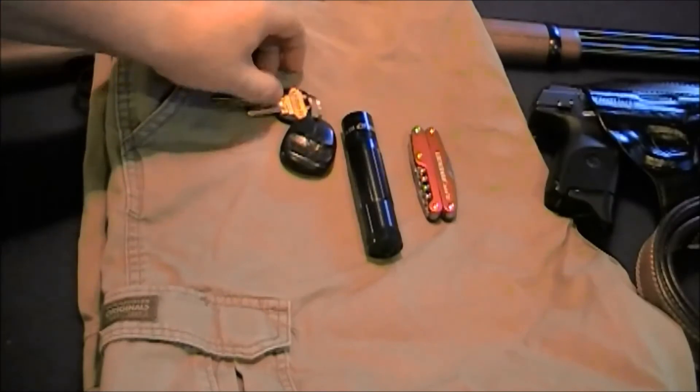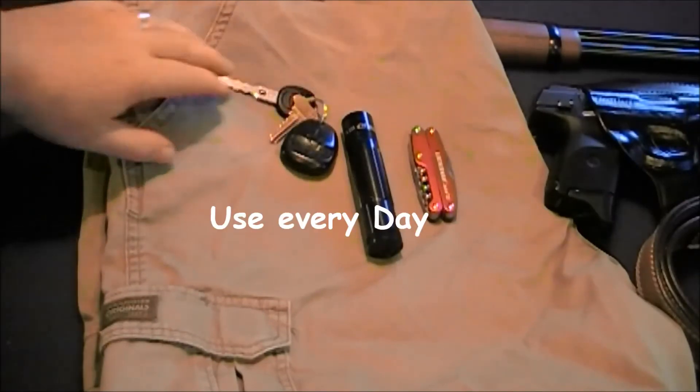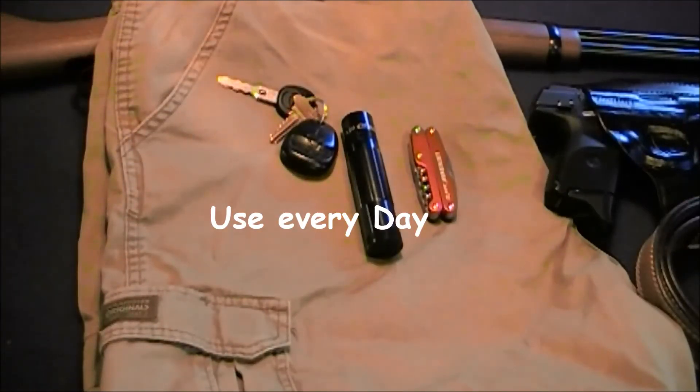Other items in my EDC kit would of course be my car keys and house key. I also carry two items for fire starting.